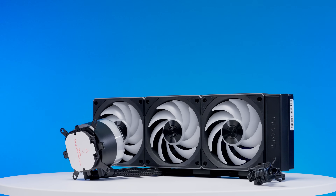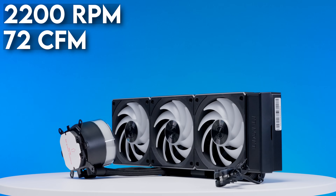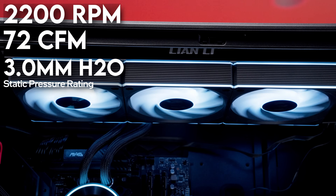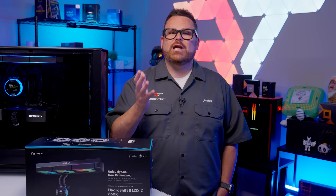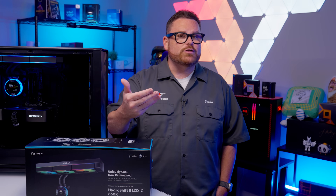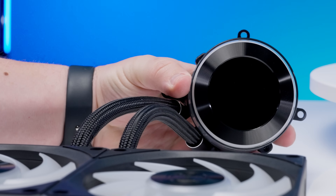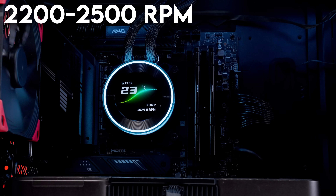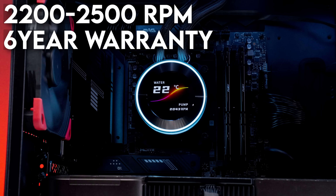The Hydro Shift 2 we're testing features a trio of 120mm fans that reach a top speed of 2,200 RPM, equating to 72 CFM and 3.0 mmH₂O of static pressure to push air through the radiator fins. Lian Li does offer the TL version with around 25% more airflow and 32% more static pressure, though we haven't tested that variant yet. The pump is the same across every variant, running between 2,200 and 2,500 RPM, rated at a 500 nit IPS display, and Lian Li warranties its performance for six years.